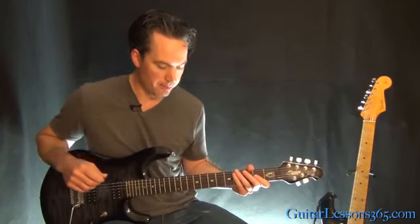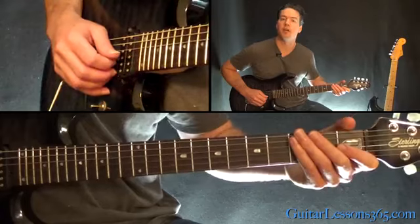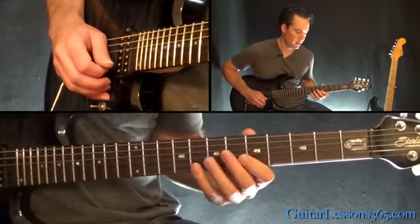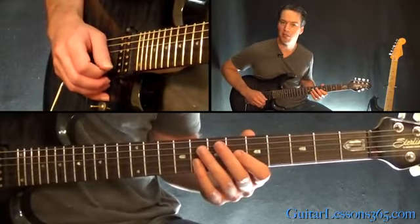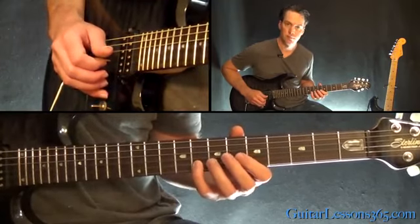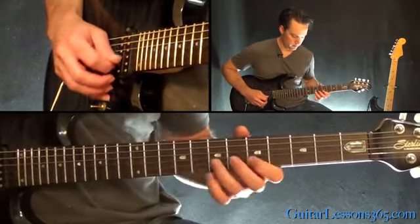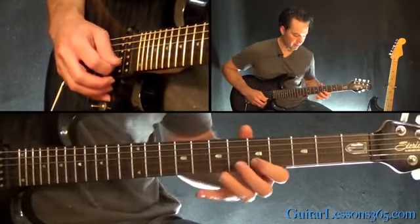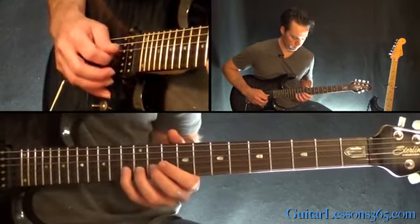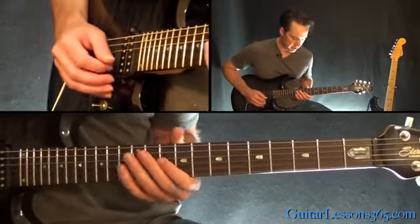We're going to start pretty simple, actually. We're going to start with just sliding into the 5th fret on the B string, and play 5-7-8 on the B string four times. Then 5-7. And after that 7, slide up to the 12th fret, and then play 13. Then play 13 again.